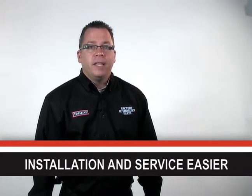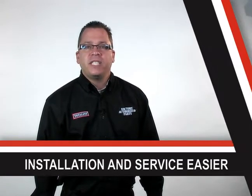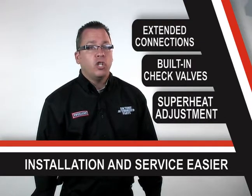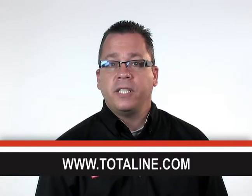Performance, reliability, and safety are all very important to your customer. But what can choosing factory authorized parts TXVs do for you? They make installation and service easier. These TXVs always match the Carrier, Bryant, and Payne system design requirements. The majority of valves have extended connections, which makes brazing much easier. In addition, they have built-in check valves to assure bi-flow capability and superheat adjustment, so you don't have to worry about settings. It's clear that factory authorized parts TXVs have a lot to offer over aftermarket TXVs. If you visit TotalLine.com, you could be eligible for free merchandise and special offers when you buy them.